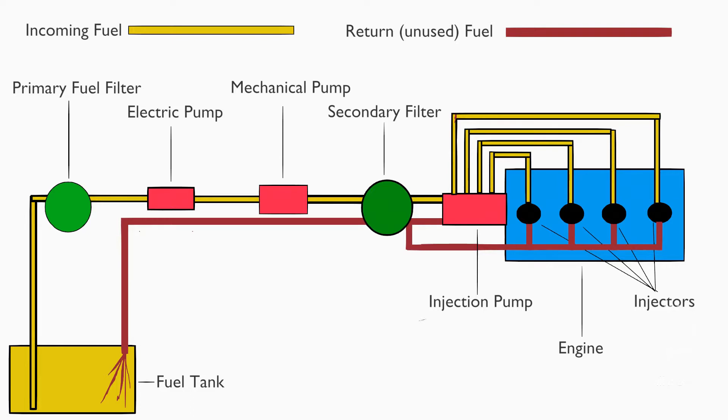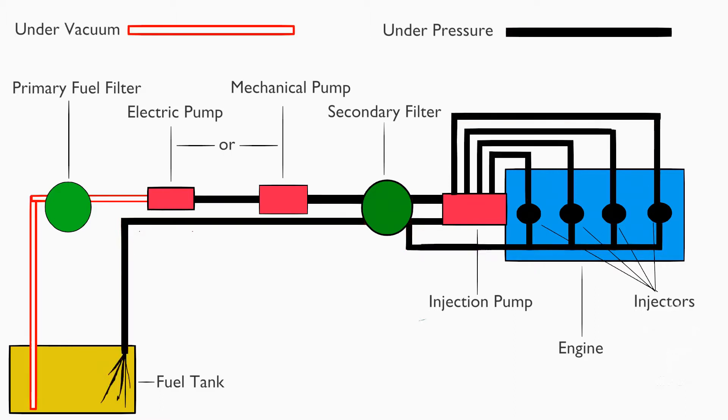I'm not a mechanic, just a keen DIYer. Here's a quick overview of the fuel system: you can see the tank on the left; fuel gets sucked up through the primary fuel filter by one pump or another. I've got an electric pump and a mechanical pump. The pumps suck the fuel up and then pump it under pressure through the secondary filter and onto the injection pump. The injection pump pushes it through to the injectors, and then it drains back via the return lines from the injectors back to the secondary filter, and also from the injection pump, all draining back to the fuel tank.